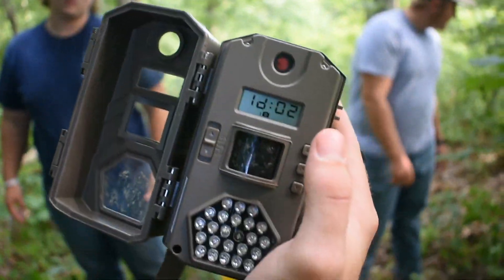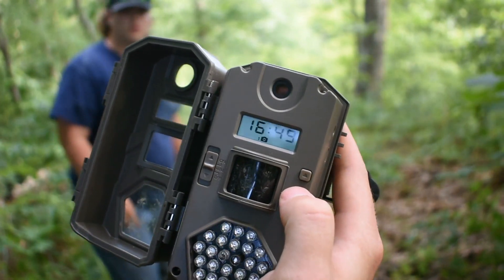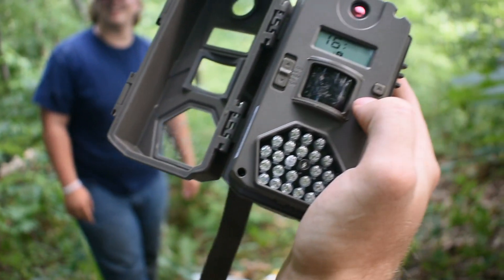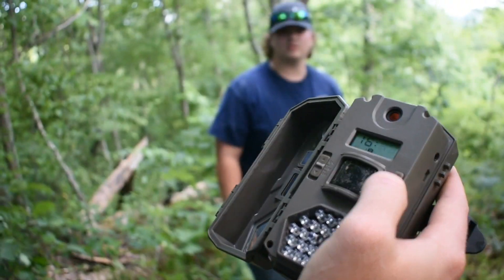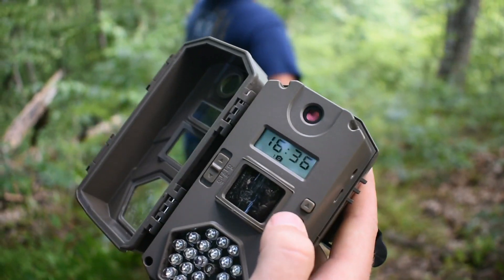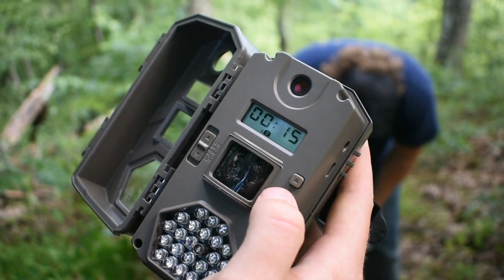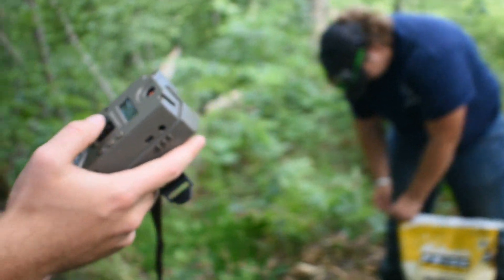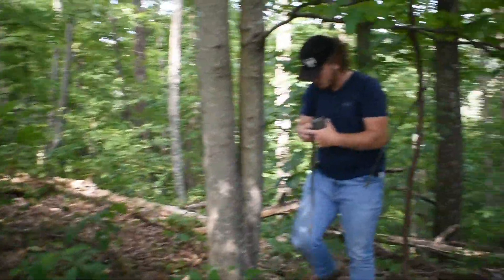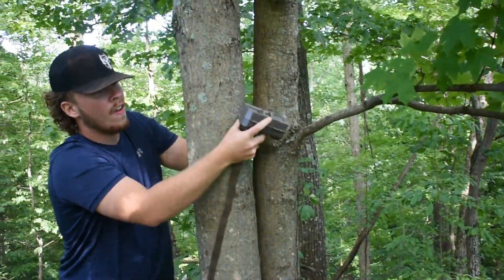The camera ID on this one is number two — you guys already seen number one from the last video. Everything set? It only has army time — military time. What is the actual time? It's the 5th of August, 15 seconds, number two. You put it on that tree? Yeah, you get a pretty wide view. You're going to get that branch though.